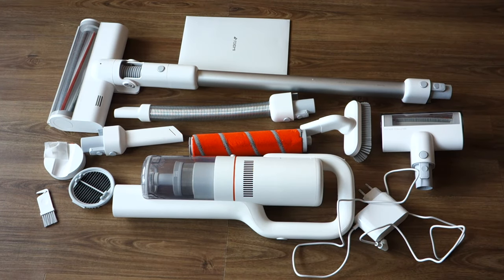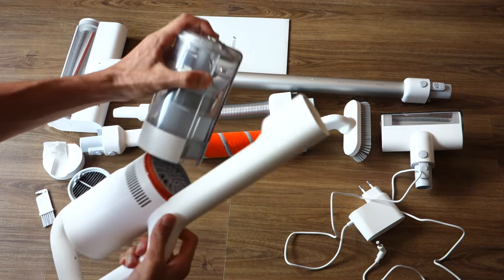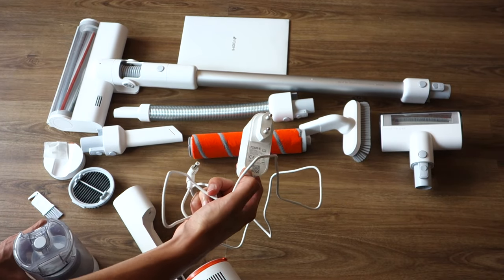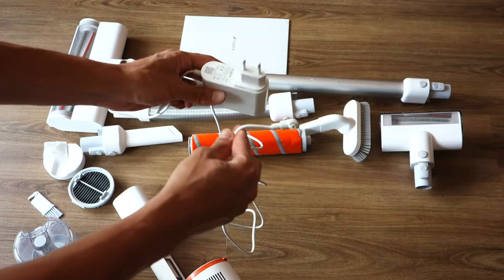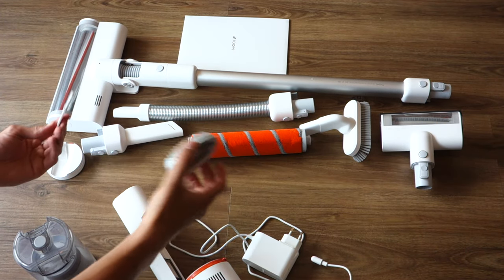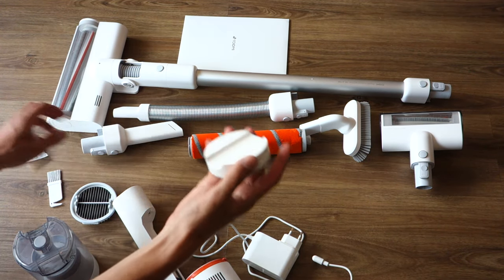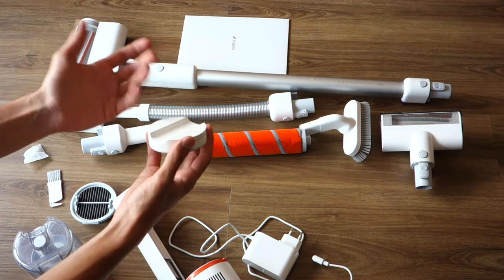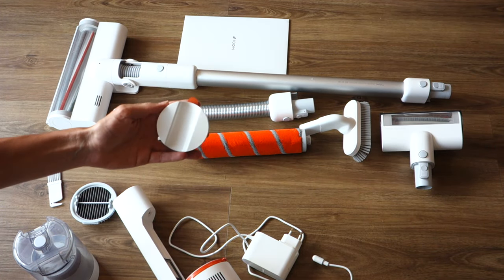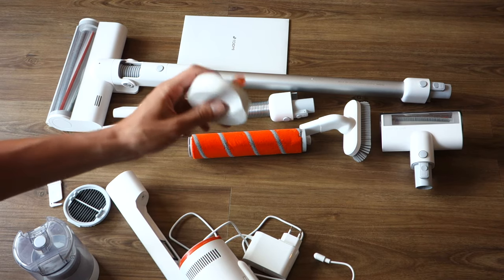First off, I want to talk about what you actually get in the box. You've got the actual main unit itself with the bin which is included and is removable. Then you've got an EU power plug - in my case I've got an EU power plug, though certain people have reported getting US ones with an adapter. There's an extra HEPA filter, a cleaning tool, and a magnetic wall mount, which is quite nice because it's got magnets that make it easy to dock in and out. Props to Xiaomi for actually designing this.